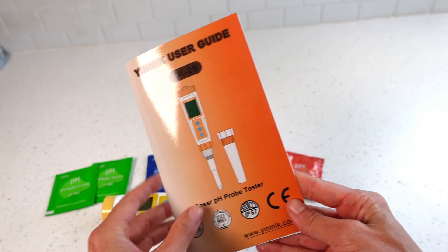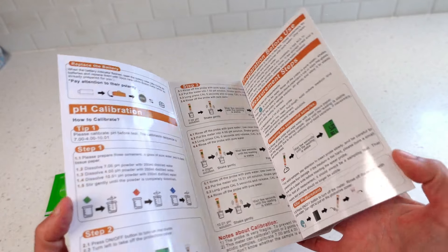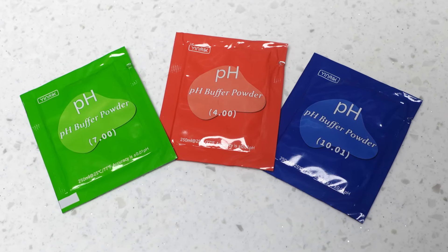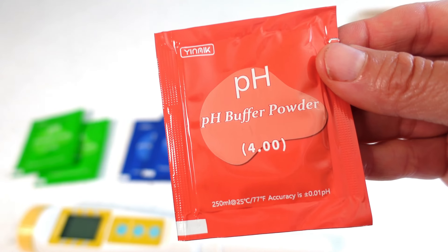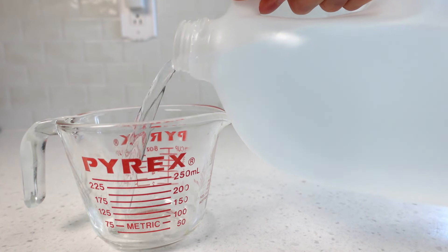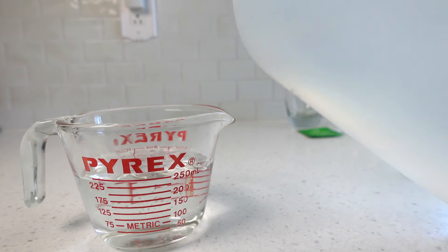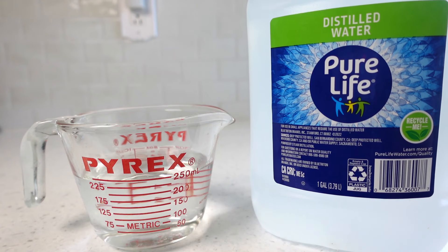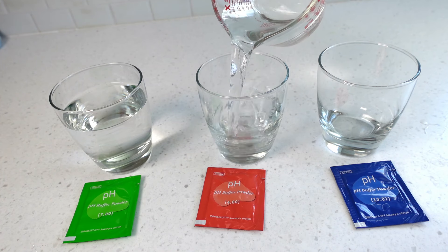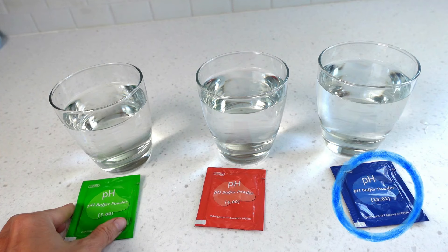The pH meter comes with a manual. Today's calibration demonstration will be following the manufacturer's instructions provided in the manual. The meter comes with three pH buffer powders: green 7.0, orange 4.0, and blue 10.01. Individual containers of room temperature distilled water will be needed for each of the three pH buffer powders, measuring one cup each or 250 milliliters. The pH solutions are to be calibrated in the following order: green 7.01, orange 4.02, and blue 10.01.